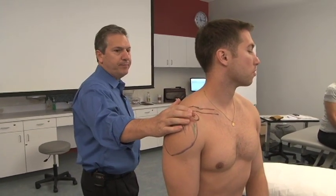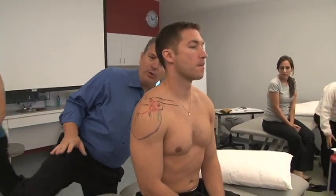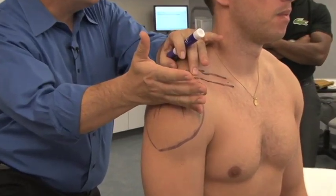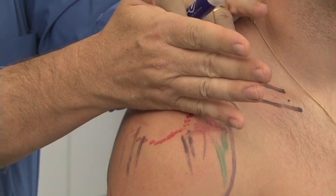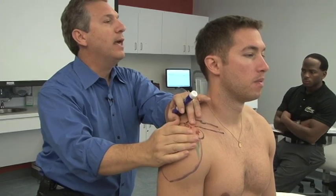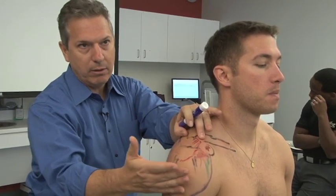Arthrology of the AC joint. The distal aspect of the clavicle is convex, the acromion is concave, and there's a disc between the distal end of the clavicle and the acromion. However, some people don't have a disc, and if you do have a disc it slowly degenerates over time. The joint ends up degenerating and becomes more planar as you get older.